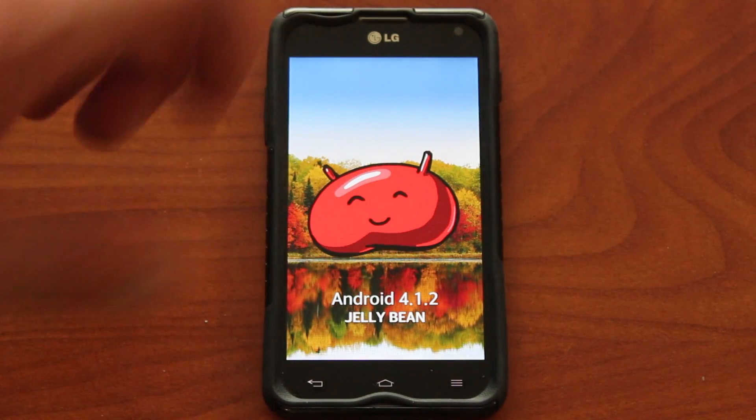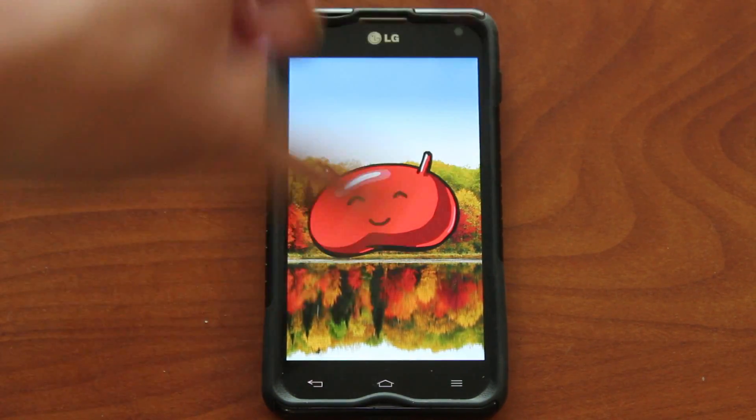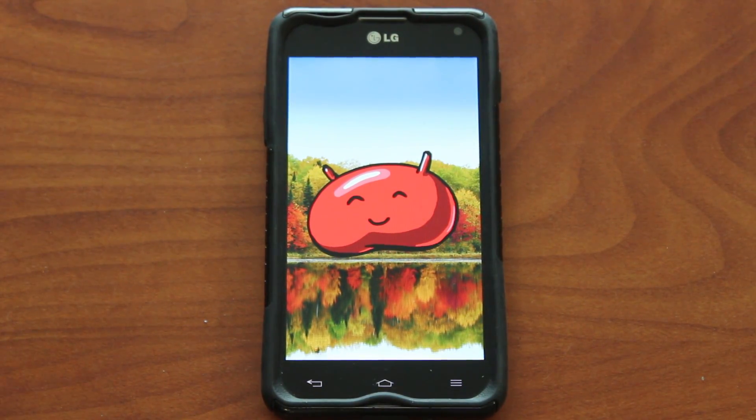If you double-click on the version number, it'll tell you what version that is. I'm running Android Jellybean. You might have Ice Cream Sandwich, and it'll show a little character made of Ice Cream Sandwich. That's how you check what version of Android you have.